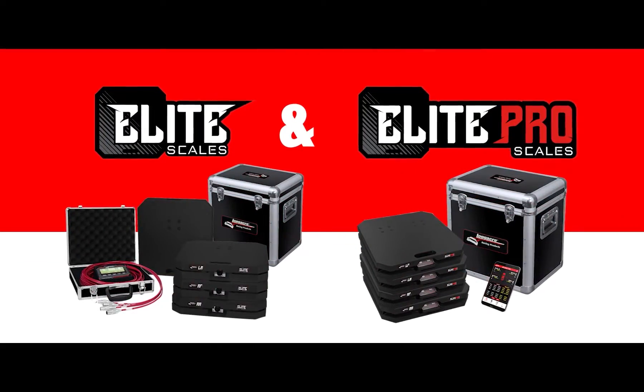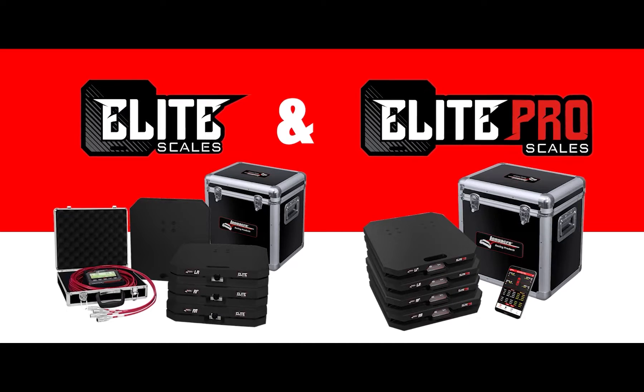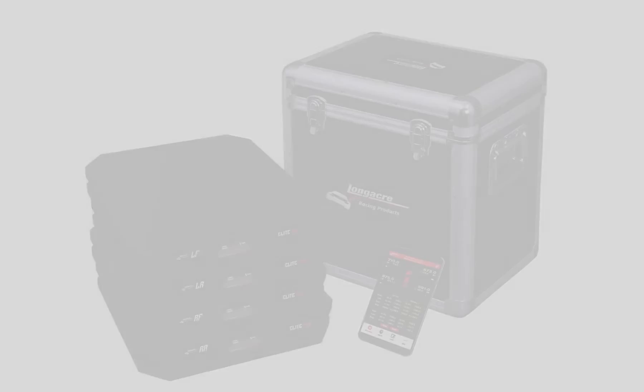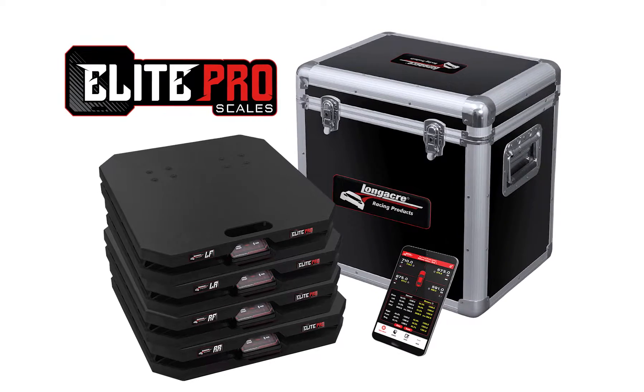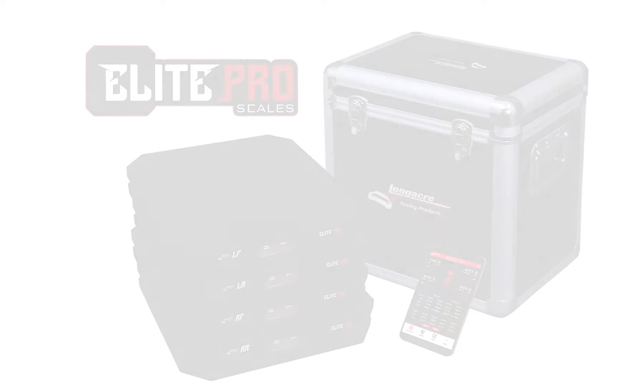Longacre has had scales for many years and this is the next development in technology. We have a new style Bluetooth — it's easier to connect, it's more user friendly. Scale pads have expanded range so you can now scale cars outside of a shop.